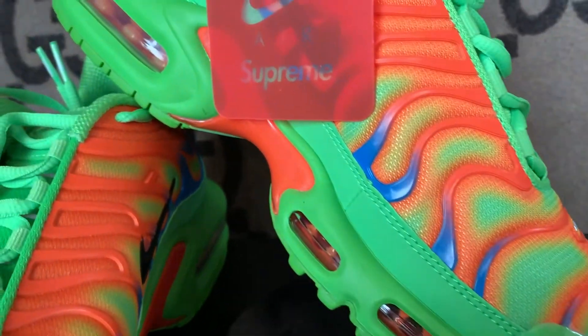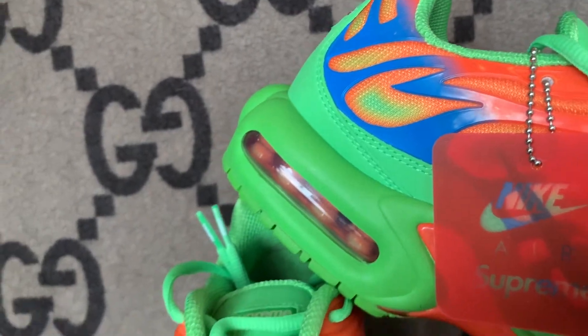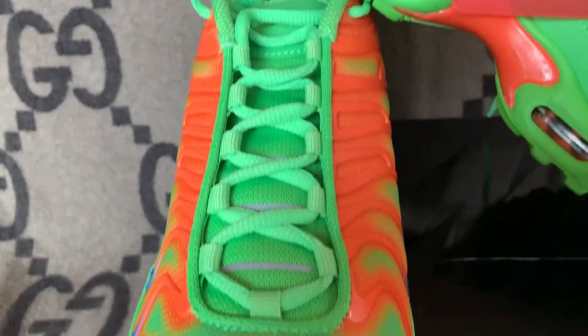Hey, what's up YouTube? I'm about to show you the latest Nike Air Max Plus Supreme collaboration, but before I do, I want to give you a quick background on the Air Max Plus.